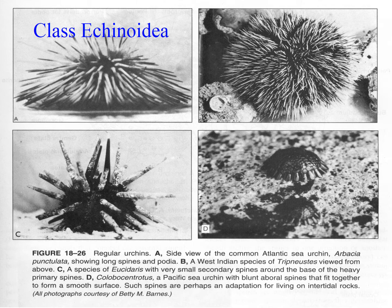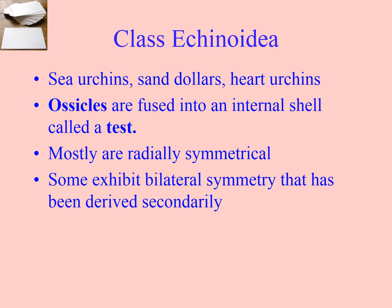You can see quite a variety of shapes and spine configurations, from the classic kina to the pencil urchin, and even something that looks a bit like a limpet that you find on high-energy wave shores. We're talking about sea urchins, but also something called sand dollars and heart urchins.